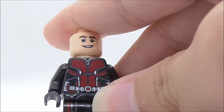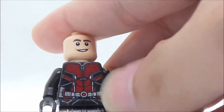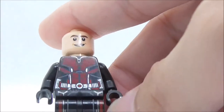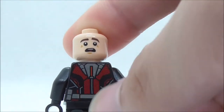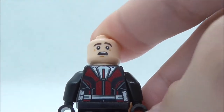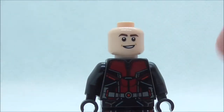For the torso print, Ant-Man has a nice red textured design representing the suit, along with his belt with all his tech. There is also some light printing which is a nice touch. On the back, he has an alternate expression and a back torso print that also looks really nice. That's pretty much it for Ant-Man.